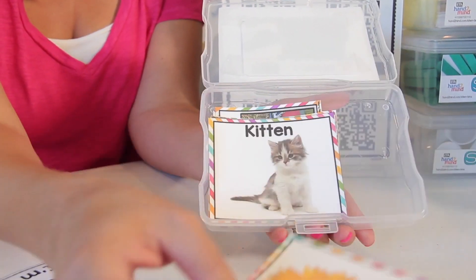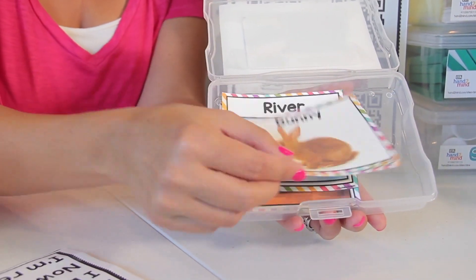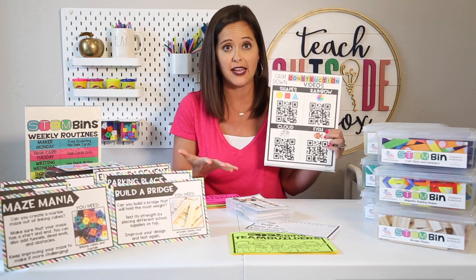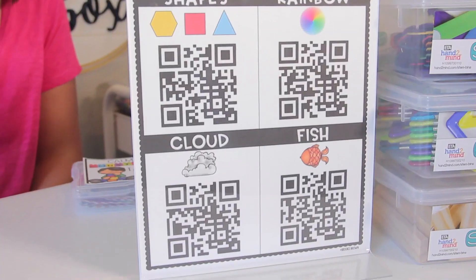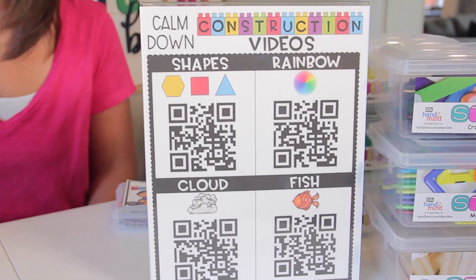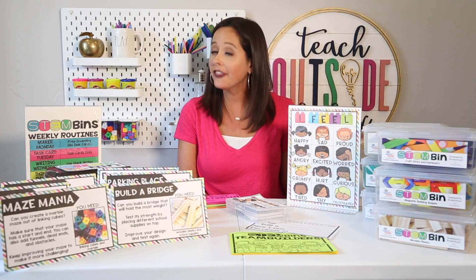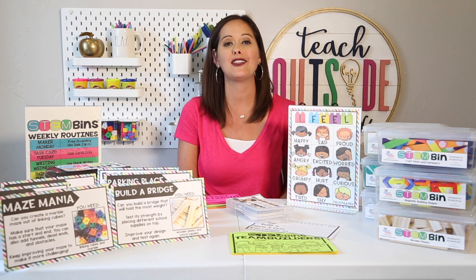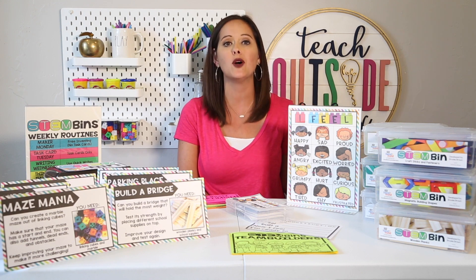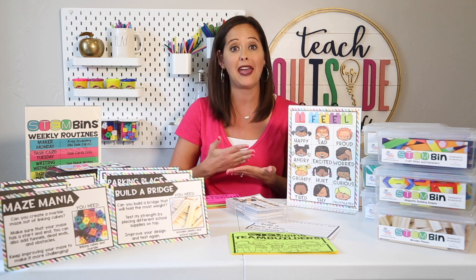Students have a quiet moment to de-escalate and regain control — they can breathe and build, and then they're ready to rejoin the group. There are also QR code videos linking to breathing exercises to help them really regain control. They can scan the QR codes with a device and then rejoin the class. Those are my top five ways to implement STEM bins. Another idea I recently heard from a teacher is to use them for behavior incentives — engineering is so motivating for kids and can reward them when they meet certain behavior goals, or reward your entire class with extra STEM bins time.